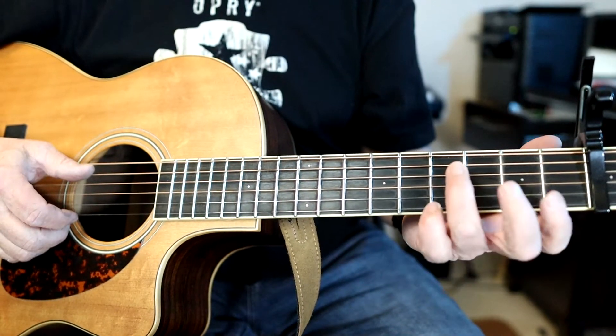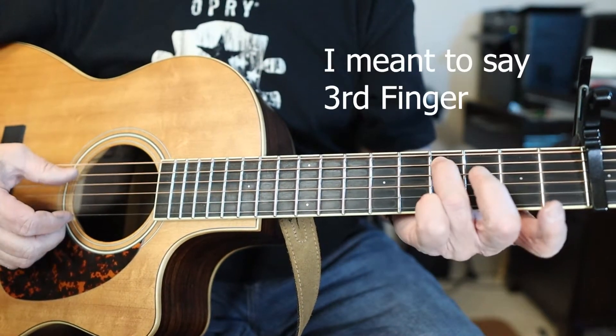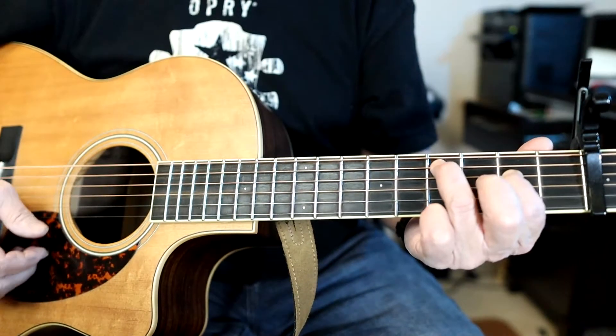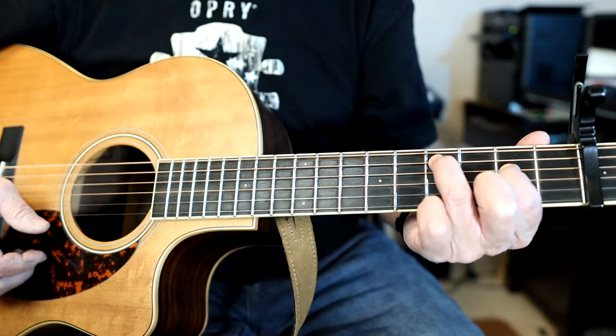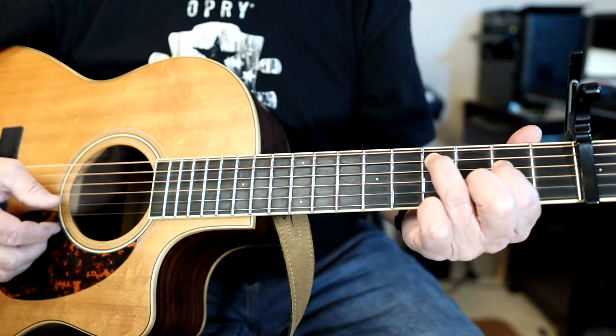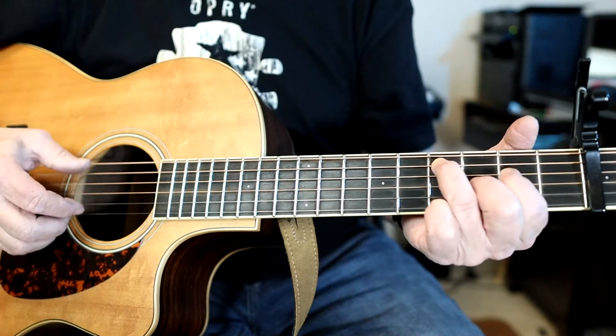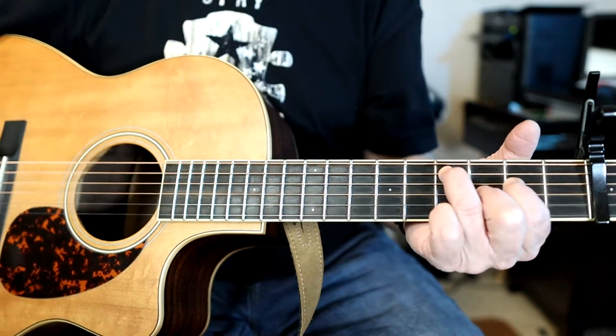The first chord is fourth finger, fourth fret, fifth string; pointer finger on the second fret, fourth string; middle finger on the third string, third fret — and you get this chord.